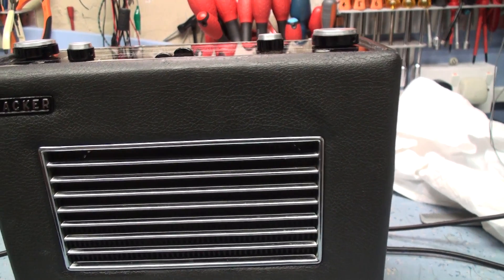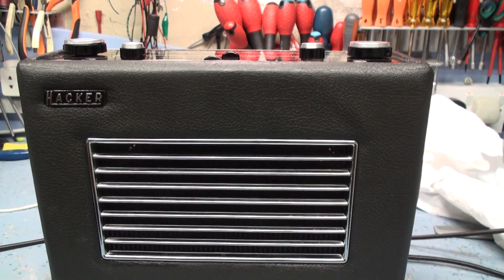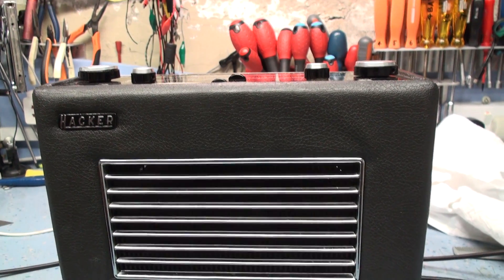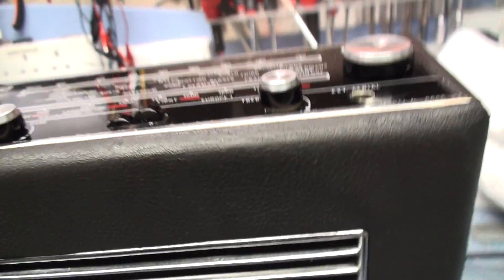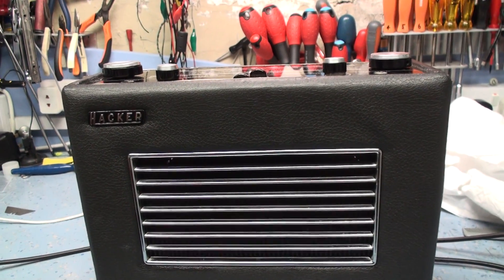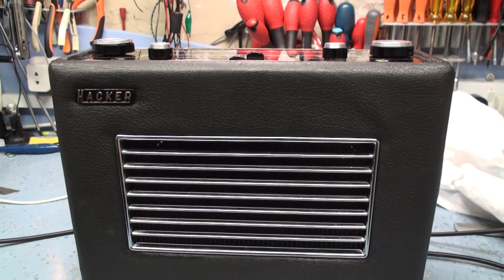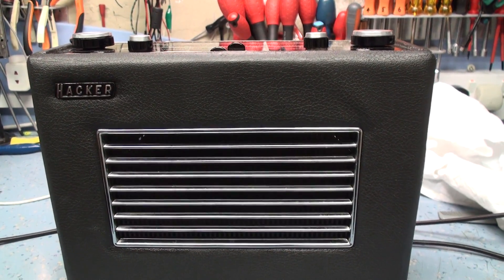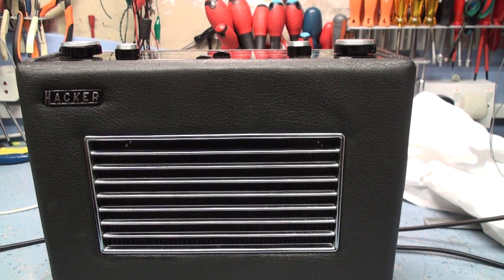We'll do that on the next video — I'll do it on an FM radio. And also Radio Crunchy wanted to see the difference between this Hacker RP-30 and maybe a Roberts amplifier, to see if there was any better. I'll have to dig one of my Roberts out. The only one I've got out at the moment is an R600, so I suppose we could try it on that. Anyway, thanks for watching, and more to come.